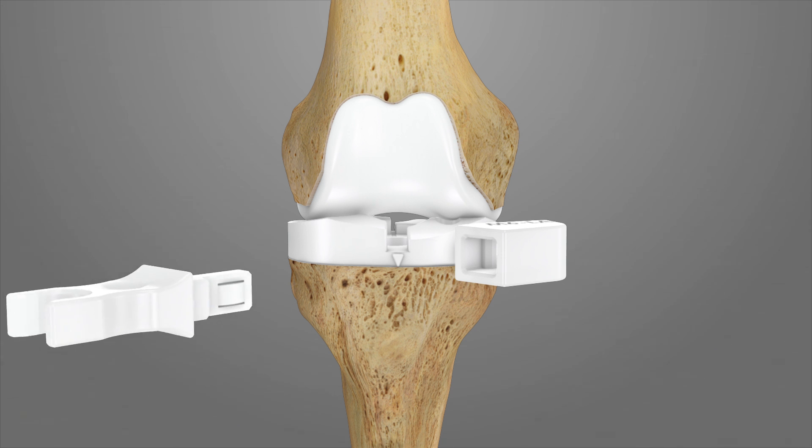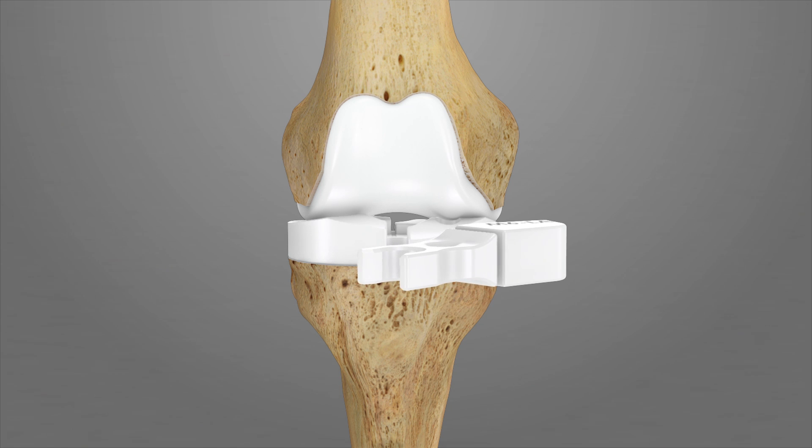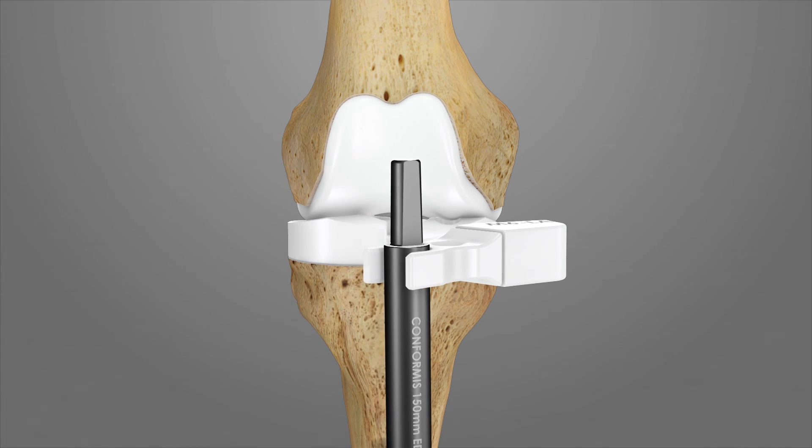Confirm alignment by attaching the alignment rod adapter A1 to the handle of T4 and snap an alignment rod onto A1. In the coronal view, verify that the alignment rod is parallel to the mechanical axis. In the sagittal view, the alignment rod will be perpendicular to the tibial slope.